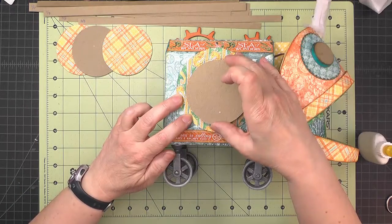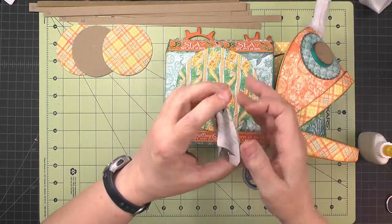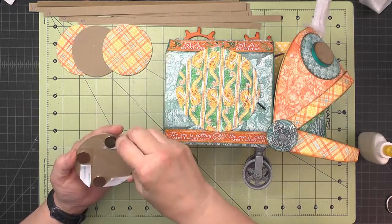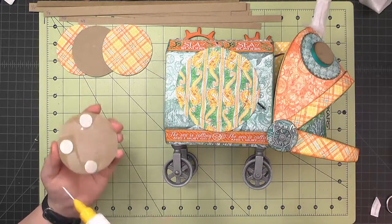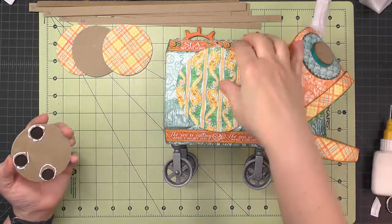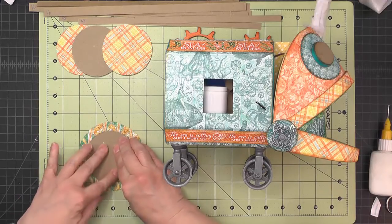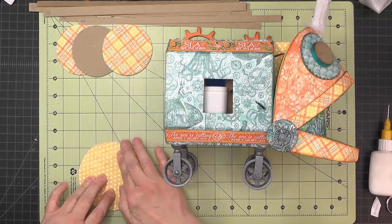Once the adhesive has set up, pull the chipboard off and put some score tape to fill in around the magnets. Then put our usual little rings of glue around the magnets, take the circle, put the chipboard on, flip it over, and give it a good burnish especially around those magnets.